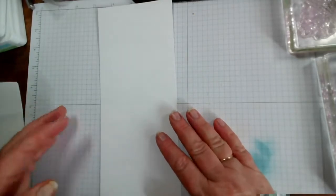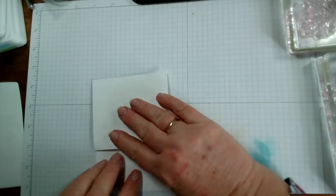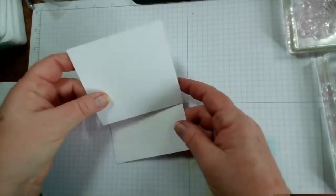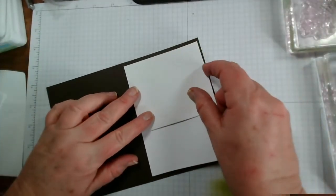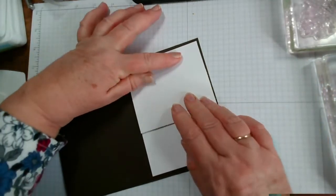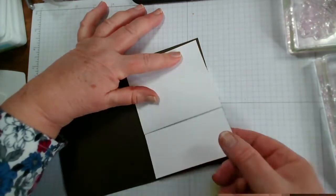Remember the largest piece is going to be at the bottom. To show you how this folds, you fold this one back and this one in like so — you get that accordion effect. The very top bit is going to be attached to the card, and I'm going to put a little pull tab on here so that this section pulls down to reveal the full tree.